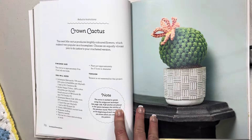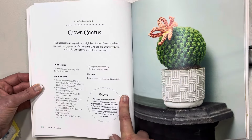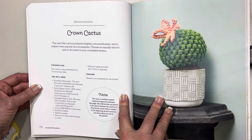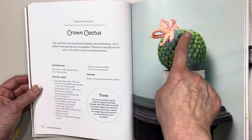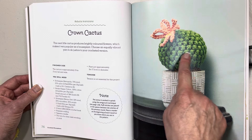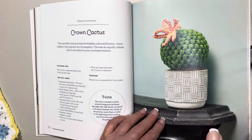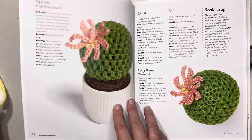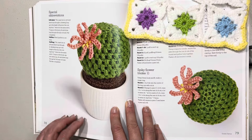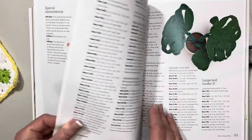This one's very pretty — it's the crown cactus, and it does look like it's wearing a crown. This neat little cactus produces brightly colored flowers, which makes it very popular as a houseplant. It's seven centimeters or two and three-quarter inches tall and wide, since it's circular — it looks like granny clusters. Here's a nice aerial view and doesn't that look pretty up close. I don't think this would be a very hard one to make.